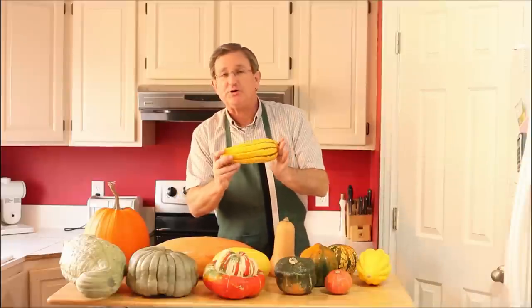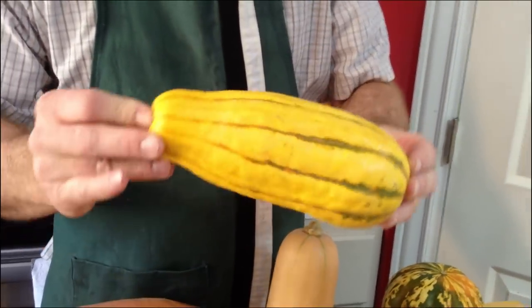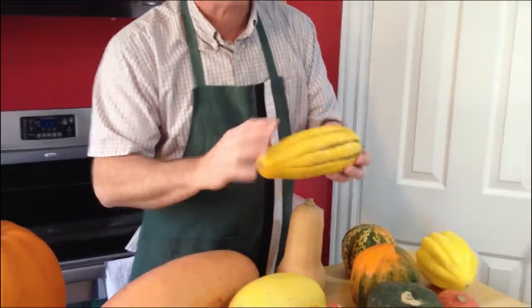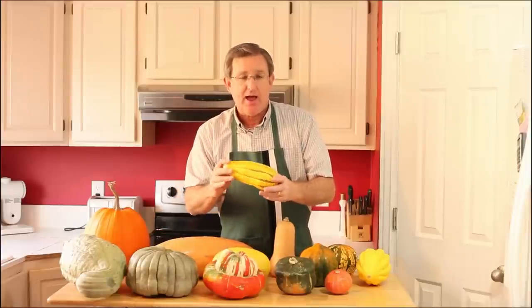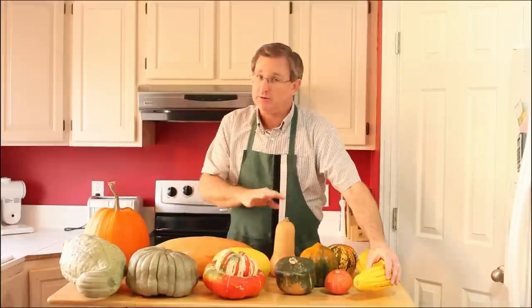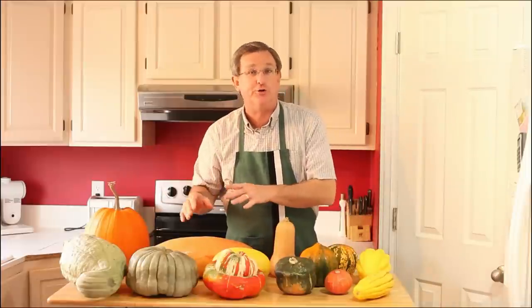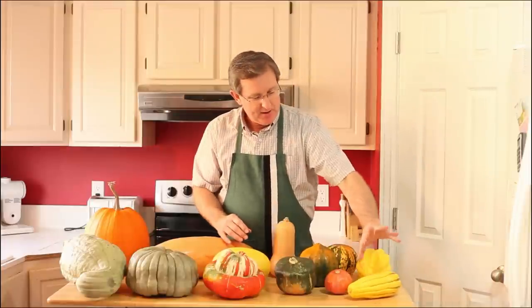I've got 13 different varieties of winter squash here. Let's start with the first one: delicata squash. This is an heirloom squash that has been around a long time. This squash is unique in that the skin is actually edible — the rest of these, the skin is not. As a consequence of that softer, more edible skin, it doesn't store as well. Delicious flesh inside, edible skin — that's what differentiates it as an heirloom variety.